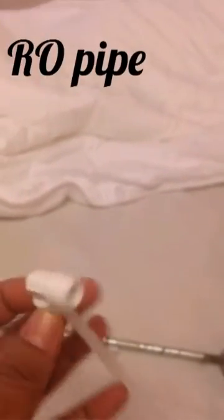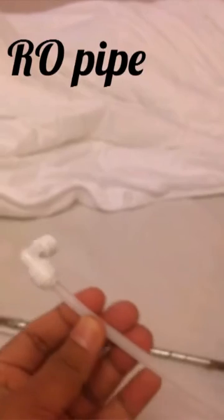This is an RO pipe, like Kent RO. I will use it as another sparger with a bigger hole.